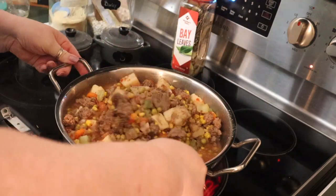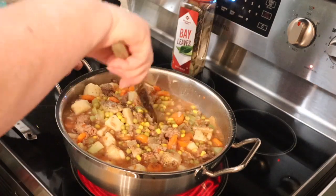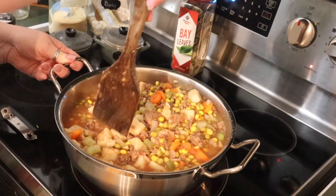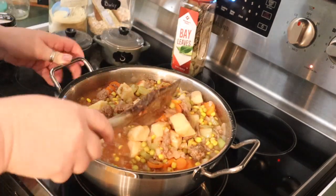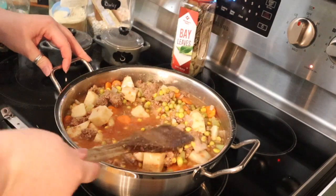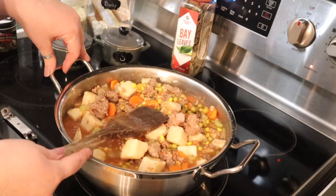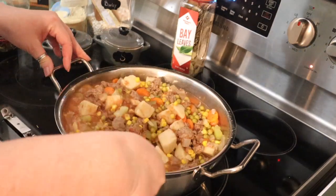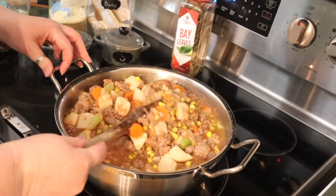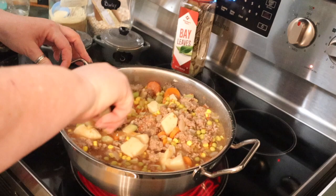I have to be careful stirring this - it's getting pretty full. I'm going to have to add some water because I'm adding barley. I do like vegetable barley soup; I love barley.